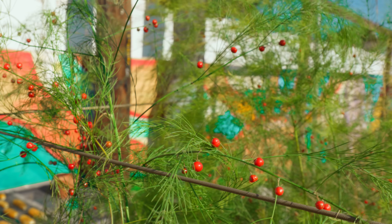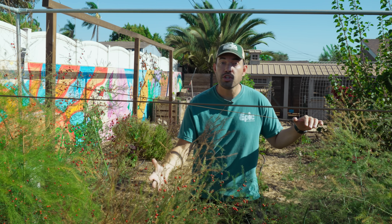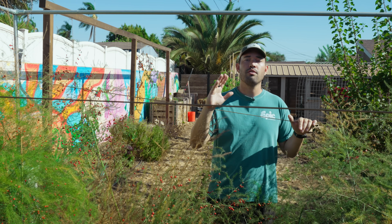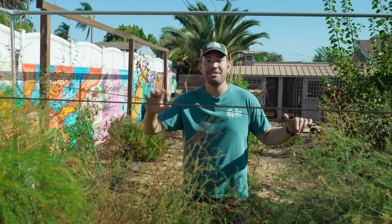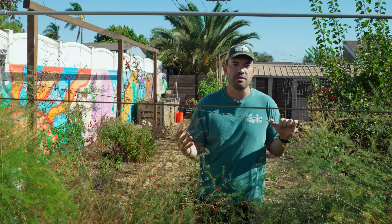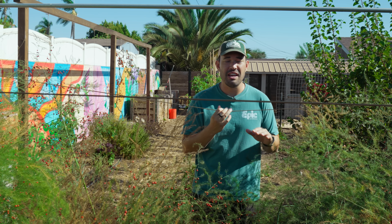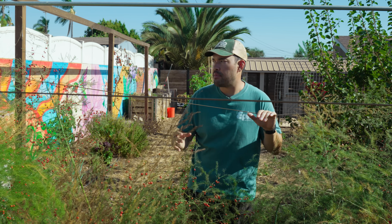The first couple of years, maybe take one spear if you just absolutely can't wait, but leave all those spears to develop these ferns, which are sucking up a ton of energy from the sun, water, nutrients, and fertilizer, and developing that underground structure so that on year three and beyond — all the way till maybe year 30 — you can harvest an abundant amount of spears. This is one of those plants that once it's established, you will never want for asparagus again in your life.